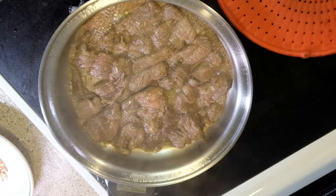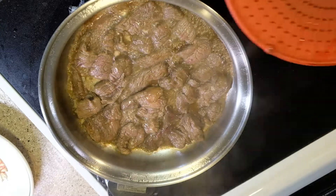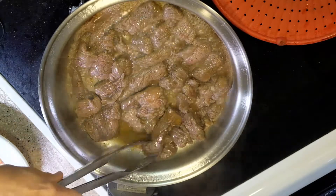As you can see, the juice is coming out, so this is good.